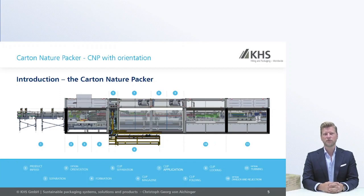When you move into the machine, you have the orientation section as an option. If you go for orientation, this is the area where that module is located. Then the formation of the cans will be created. You have a magazine for the carton supplying the clips into the machine, and then the machine folds over the top of the cans in the next two sections.